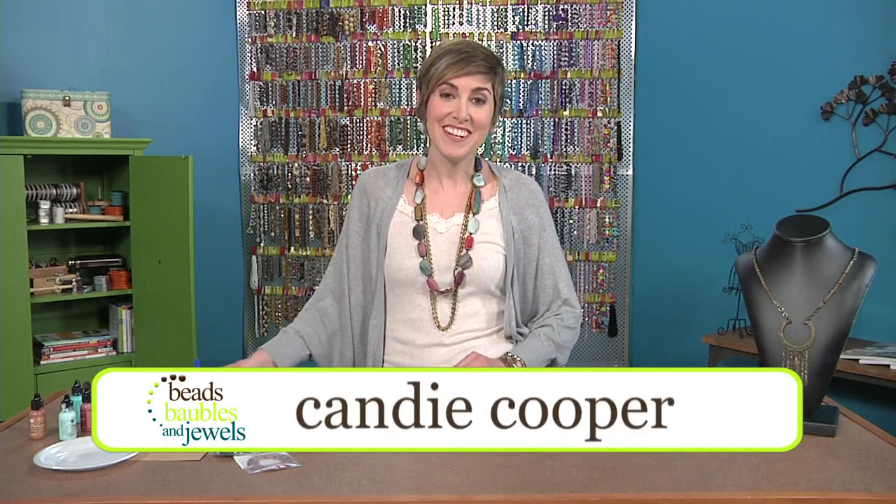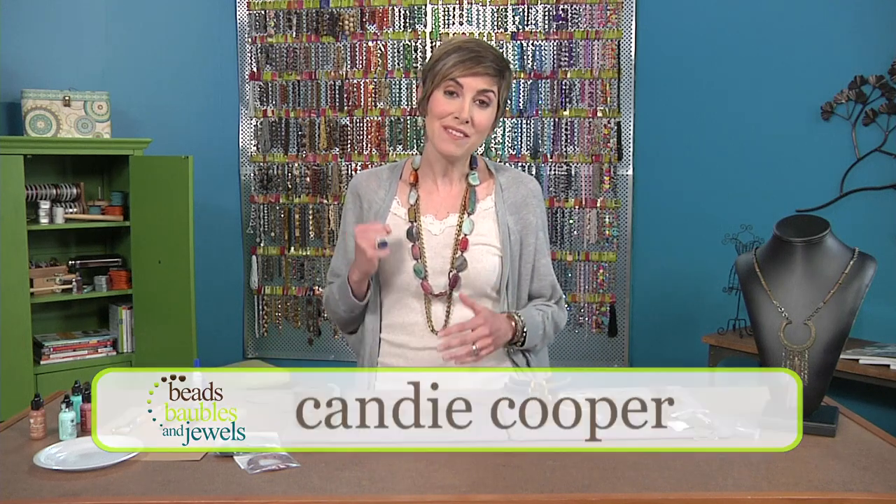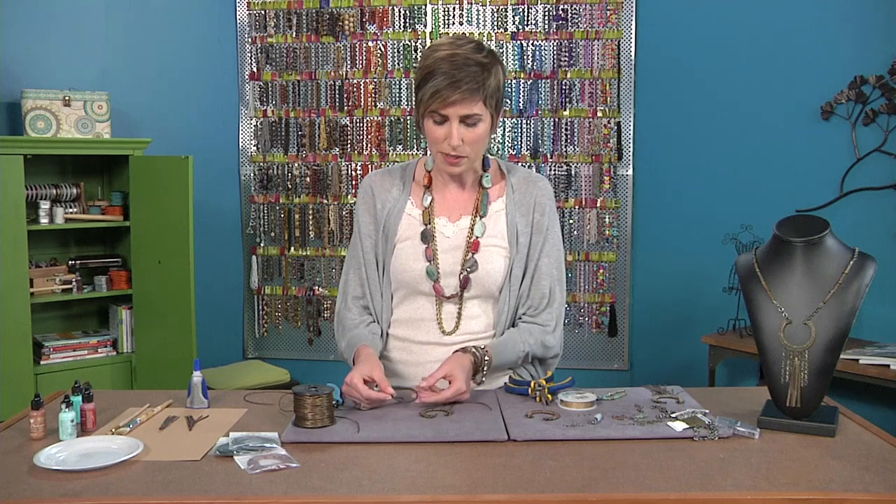Hi, I'm Candy Cooper, designer and blogger, and one of my favorite jewelry workouts is actually looking for something that wouldn't normally be used for jewelry and transforming it into a great pendant. That's what I did with this found object.